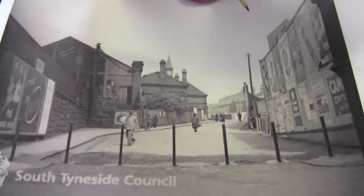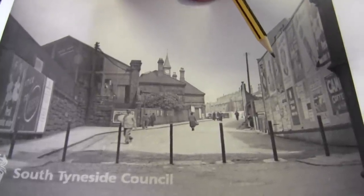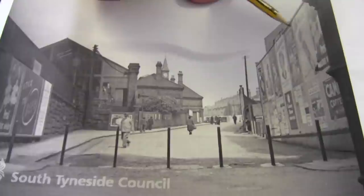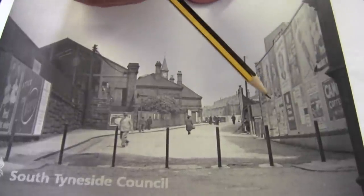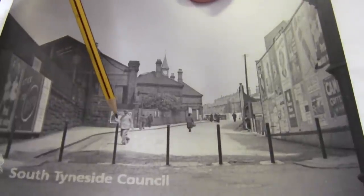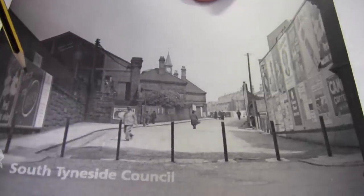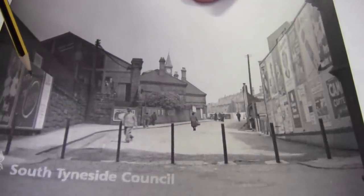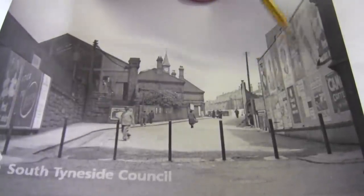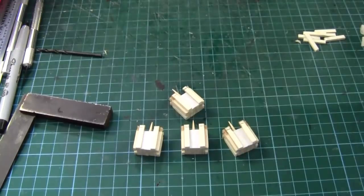Do you remember last week when we touched on advertising? Look at this classic photograph from the 1940s — look at all this advertising. You've got Rolo's, HP sauce, caramel toffees, Palletorpe sausages, Strike beer. Any little piece of wall was fair game back then.